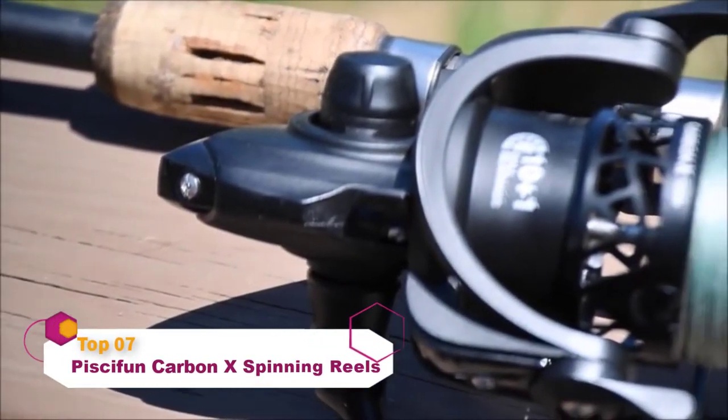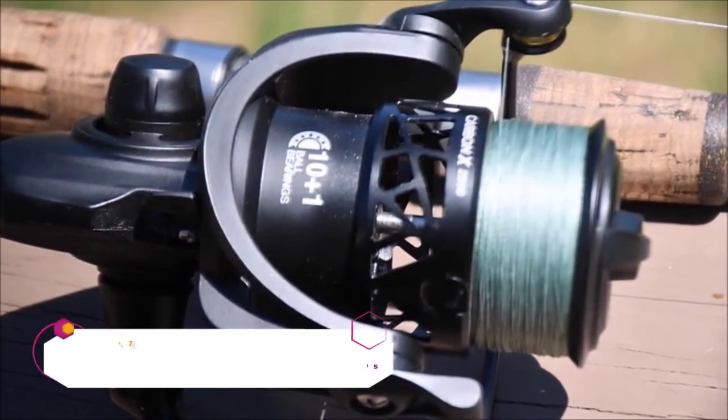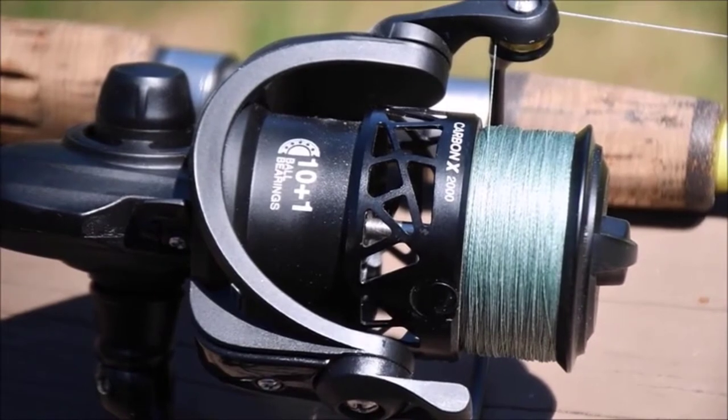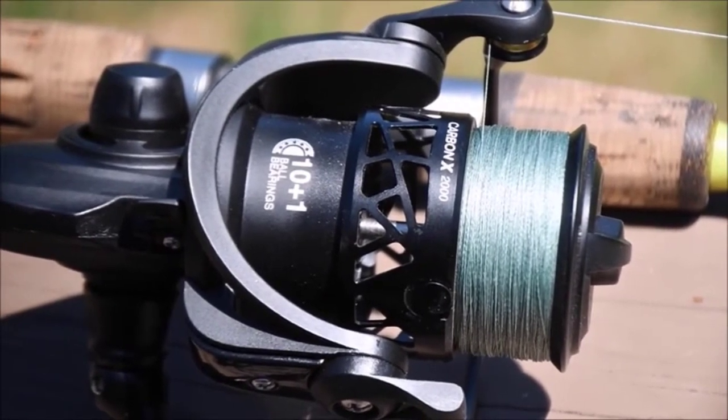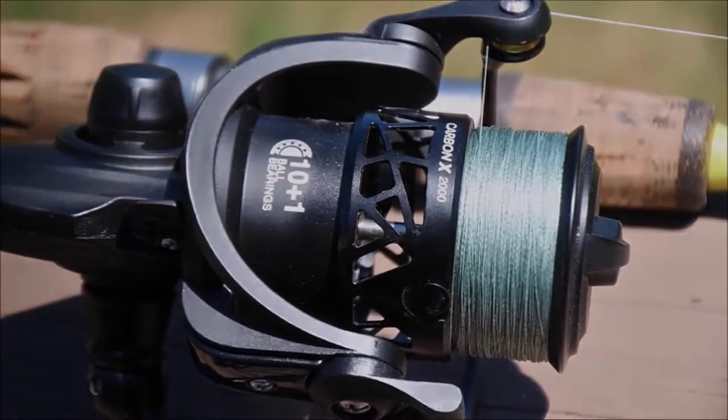Introducing the brand new Carbon X. The Carbon X is meticulously crafted with an all-carbon fiber body, rotor, and side plate, making it one of the lightest in its class, weighing in at a mere 7.8 ounces.